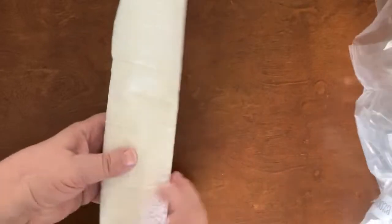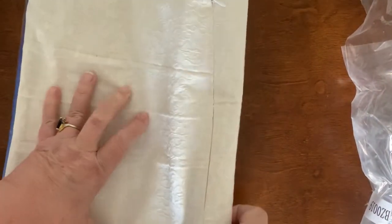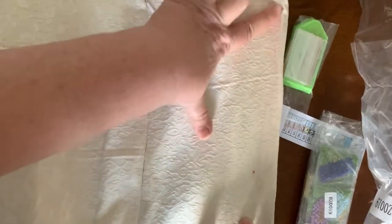I'm going to open it this way. It's a pillowcase. I have diamond painted pillowcases before and I love them.